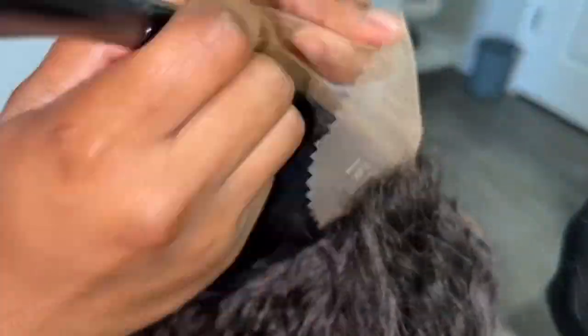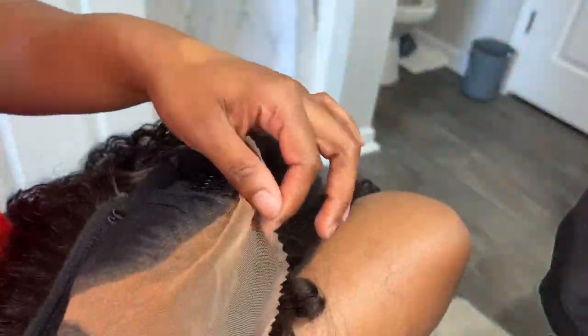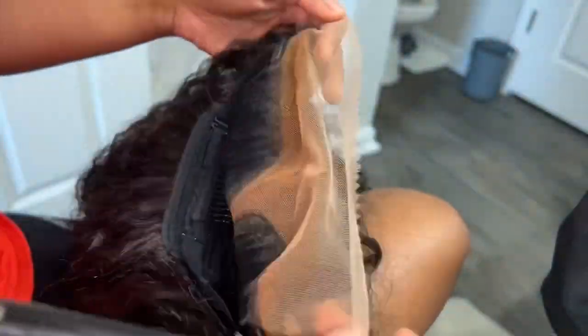Going in on my True Match foundation. I actually used a little powder first but I wasn't feeling it — it wasn't giving what it's supposed to give — so I used a little liquid and it was better. The color matching was just so perfect. I was really feeling this wig. Look, it's giving, it's looking better now that we got that makeup on there — it's looking real good.